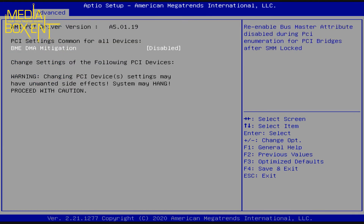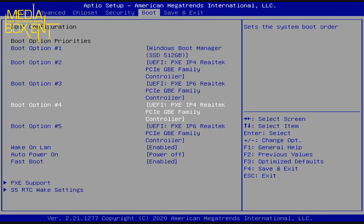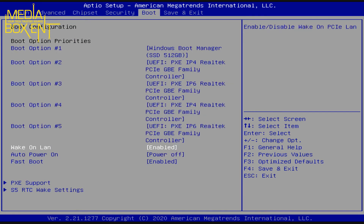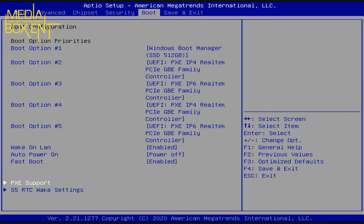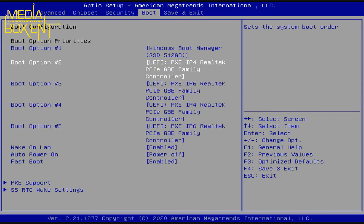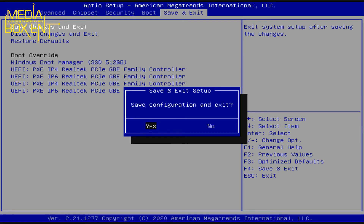If you have multiple hard drives you can set them here. You can also enable wake-on-LAN or power-on settings — so if you're using this as a server, like a Plex server, you can set it to power on automatically. That's the BIOS — quick and capable. I didn't make any changes so I'll just exit without saving.